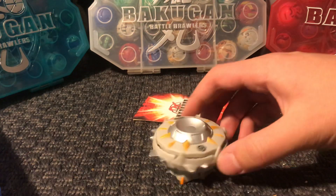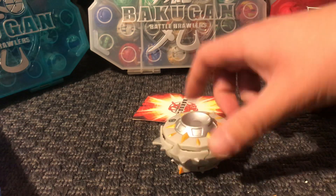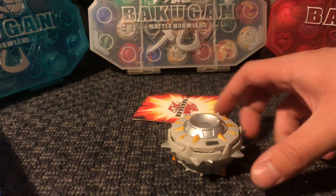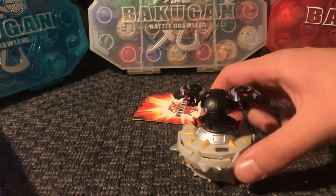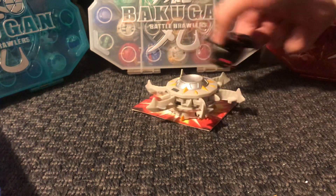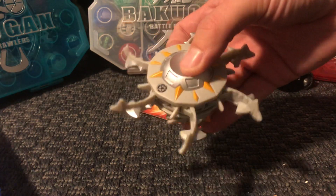We'll be starting with the Chaos Herix gear. This is a mobile assault and basically you're supposed to roll it, but I can't roll it because of the carpet. So I'll just put dual hydranoids on it and do this. Basically this is what Herix does — it just spins, it's just like a spinning disc.